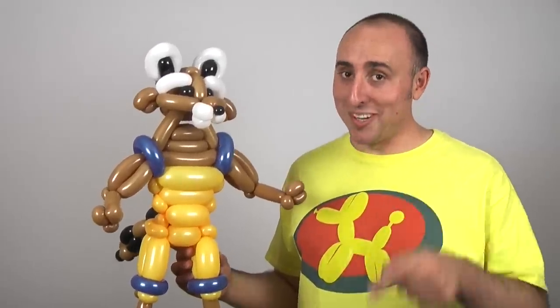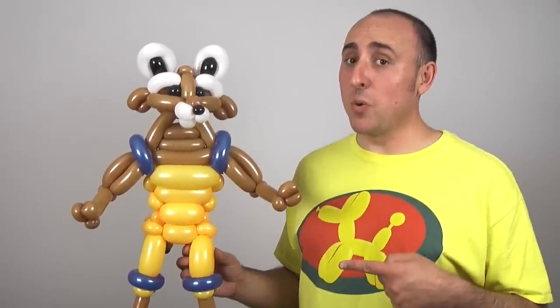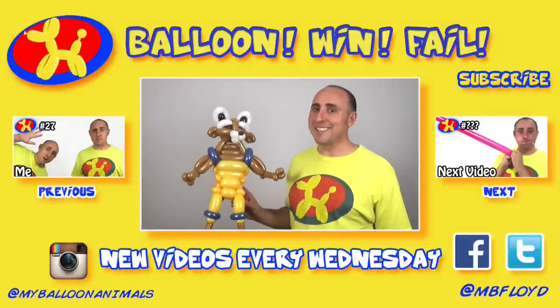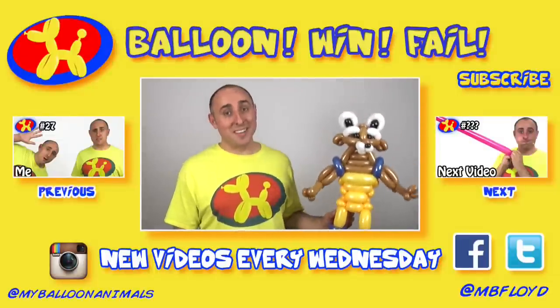But it doesn't matter what I think — what do you think? If you think my pal Rocket Raccoon here is a win, click that thumbs up button. If you think he's a fail, click the thumbs down button. I'm looking for my next challenge — you can challenge me in the comments below or through Facebook or Twitter. If you enjoyed watching me make balloon animals, subscribe to my channel. I make balloon challenges on Wednesday. I'm Michael Floyd, reminding you that anything can be made out of balloons.